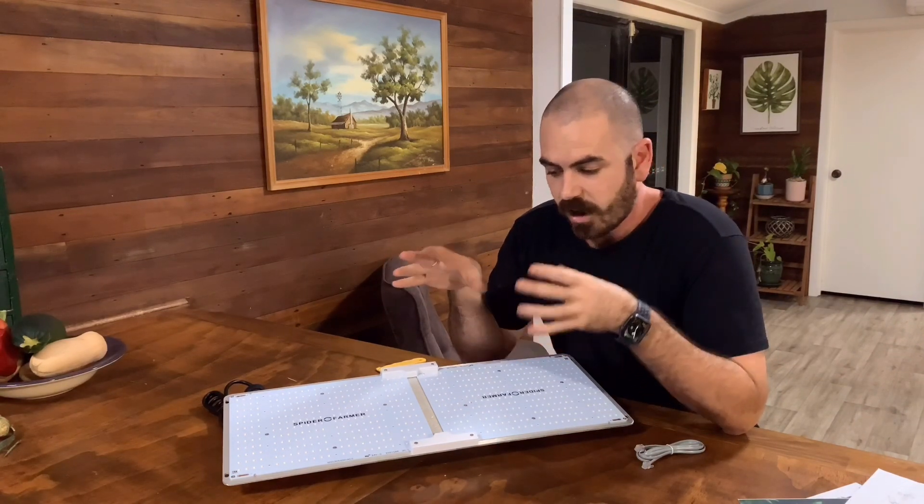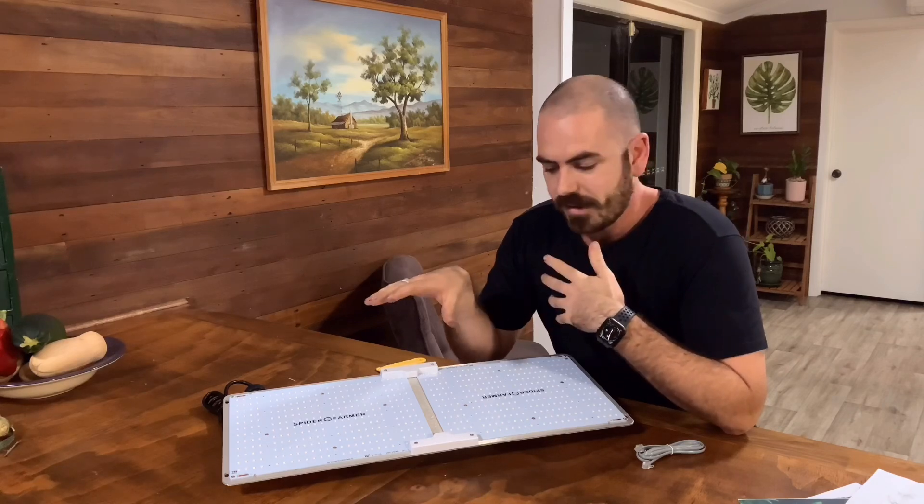Spider Farmer actually sent me this light so that I could grow some plants and make some videos. Thank you, Spider Farmer. Links in the description, and I'll be doing a PAR test on it towards the end of the video. Because I really don't want to do any reviews on lights that I haven't used myself, I'm actually going to go ahead and grow some plants with it. It might be a bit jarring because my facial hair may have changed, but I'll be able to discuss it in more depth having used it. So let's grow some plants.